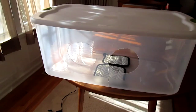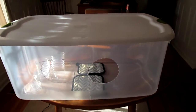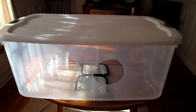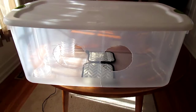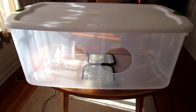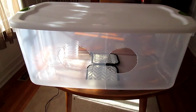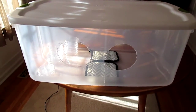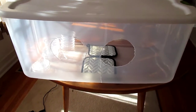I already have my petri dishes stacked up and ready to go inside the box. I'm going to put the camera inside the still air box now and start bringing over my jars. I won't be talking as I'm working because I don't want to introduce any contaminants inside that box — I want to keep everything as still as possible.